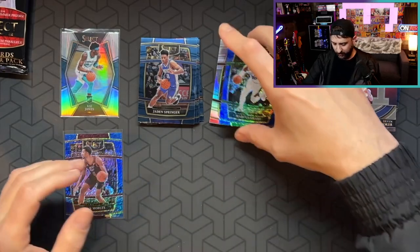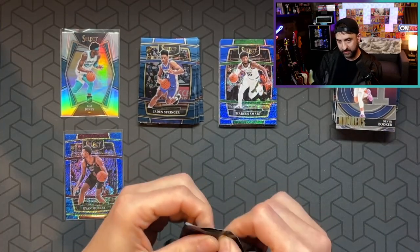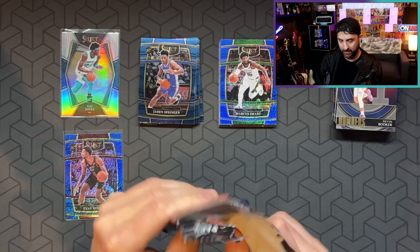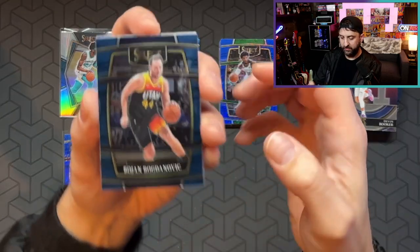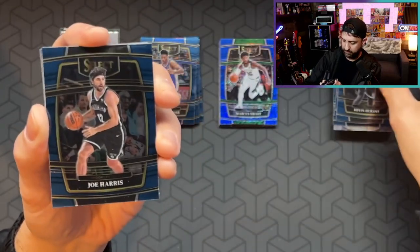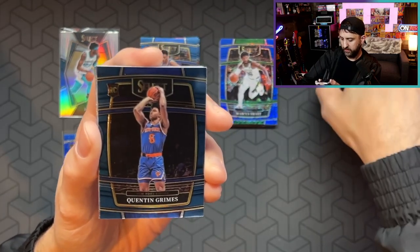That first pack was still, so far, kind of going eh — the line is trending downward. Two packs left though. I do really like these. It feels good to rip something other than Optic. It does kind of get old looking at the same old stuff. These are nice. Bojan Bogdanovic. Vucevic. KD. Joe Harris. Victor Oladipo. Quentin Grimes.